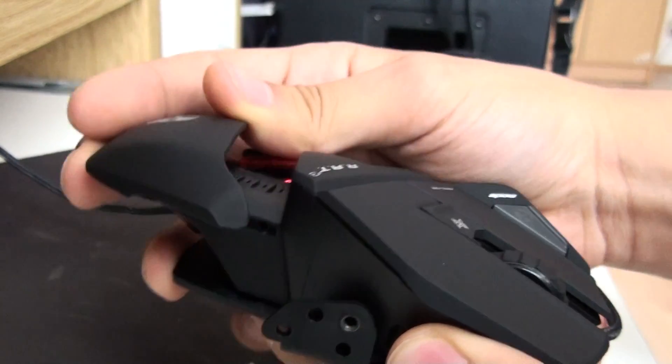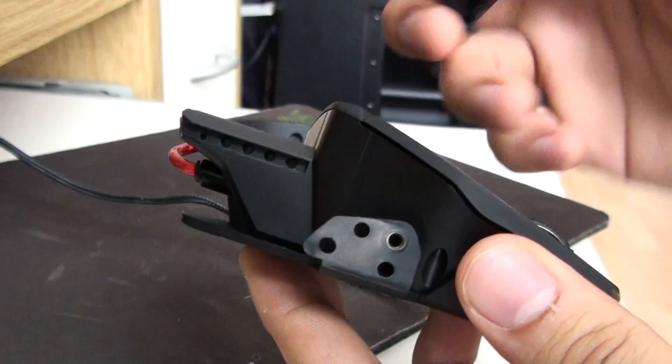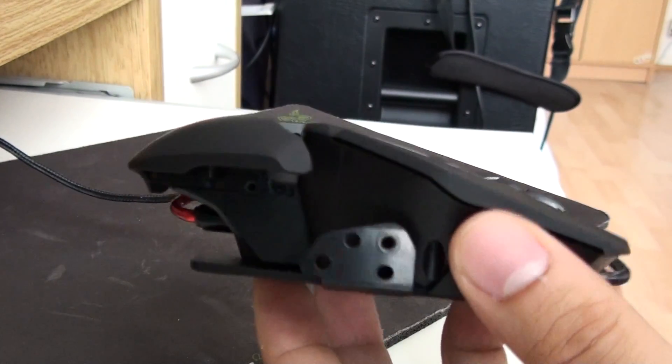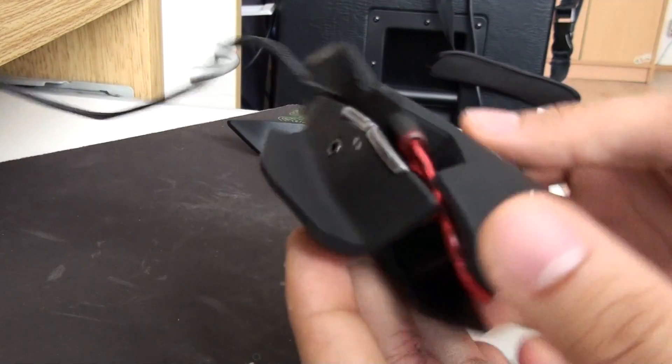So you can adjust it to your liking. There are actually four holes in there, four positions, but that's better than nothing — that's great. I thought you couldn't adjust it, it's not written on the box, but I'll just leave it on the stock position because I have small hands.